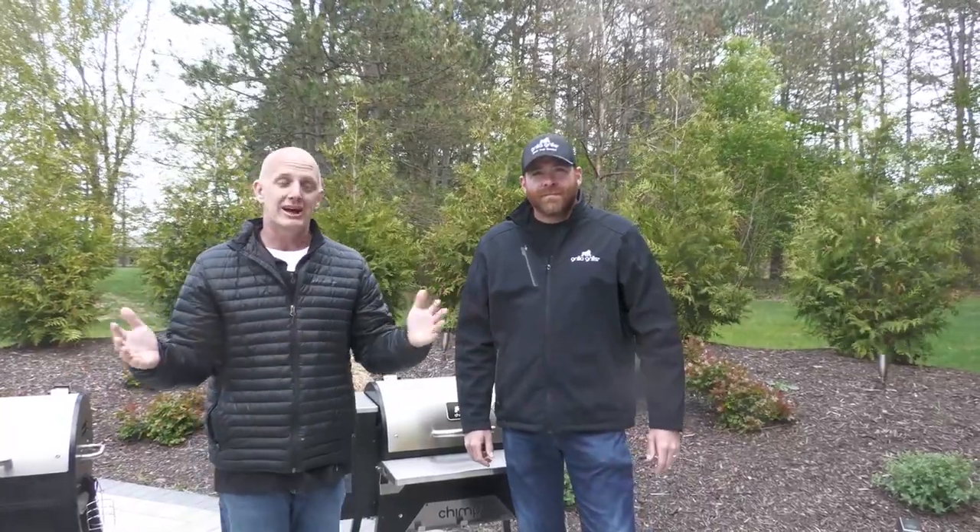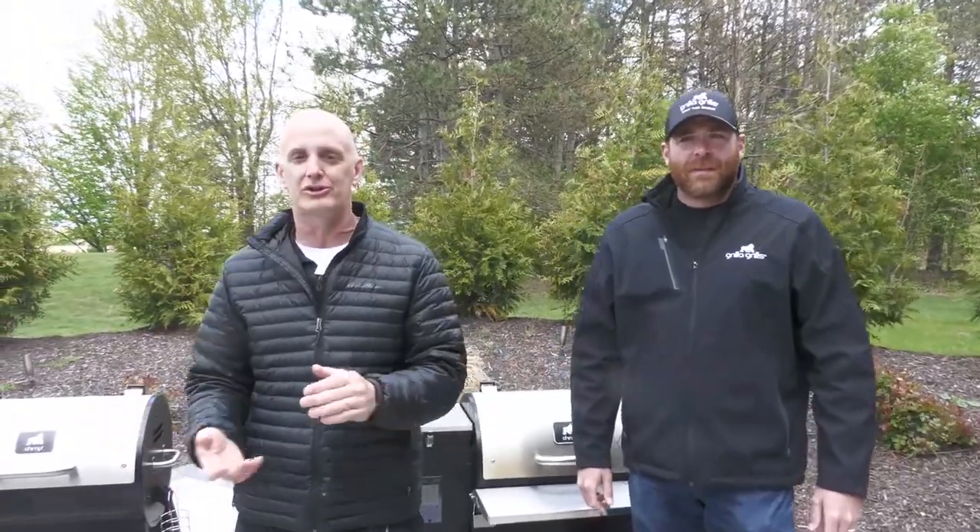We just wanted to take a few minutes, guys — me and Drew here — to talk about the Chimp, give you some inside scoop on what it's all about: how it's constructed, the durability, and the flexibility. If you've got any questions, shoot us an email at grillmaster@grillagrills, or give us a call. We love talking with everybody. Thanks for watching, guys. Cheers — on the smoke.